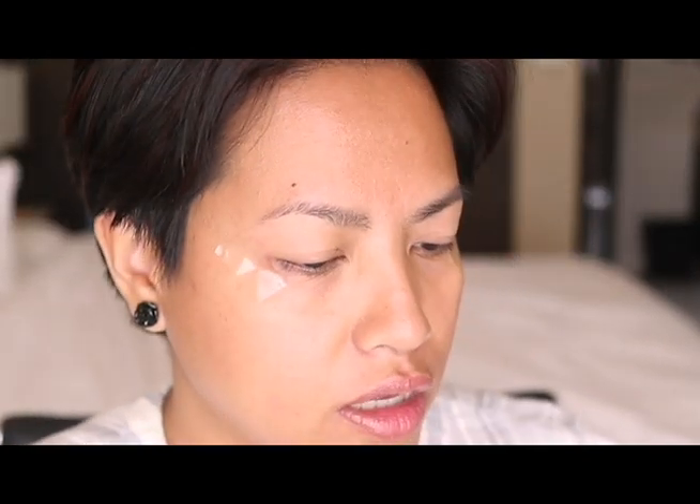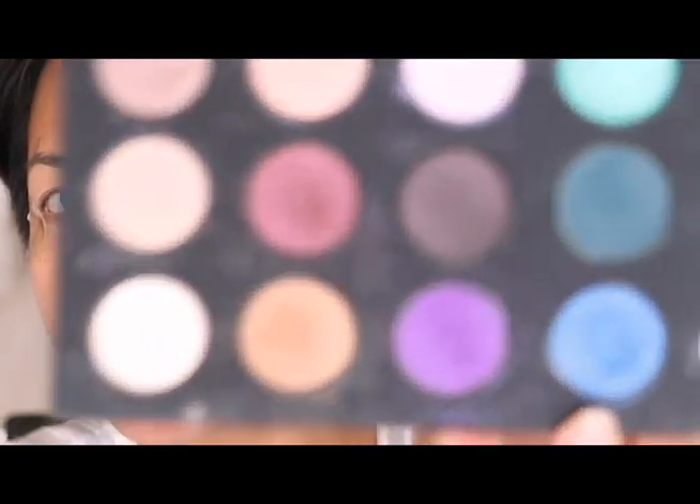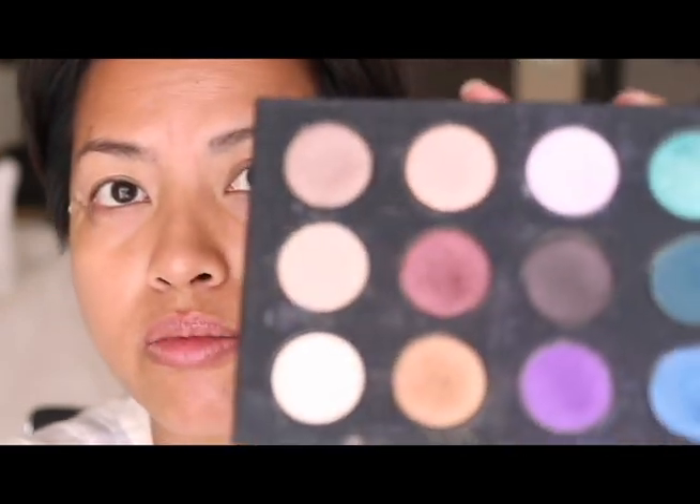I have a specific eyeshadow combo in mind that I want to try, and I know it's going to be a little bit messy, so I probably shouldn't have primed my face just yet because the fallout is just going to stick on there. Anyway, it is what it is. I'm going to be using this gorgeous blue here. If you have seen that KKW palette collaboration with Mario, or the Patrick Starr 'Miso Fleek' quad that had a blue in it — this is very similar to that kind of blue.